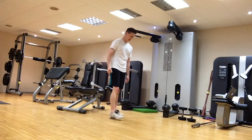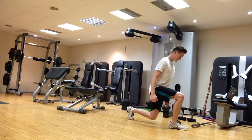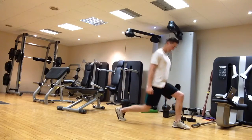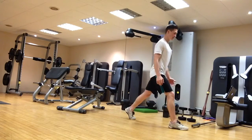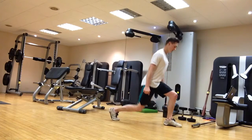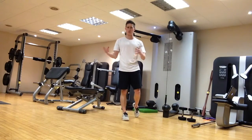For the forward lunge, it's exactly the same: big step forwards, land on your back toe, drop the knee down a couple of inches from the floor, keep a vertical shin at the front, and press back up. If you're new to these, you can break it into a step — down — up — and then step, rather than doing it all in one fluid movement. This applies to the backwards lunge as well, if you're having trouble with balance or coordination.